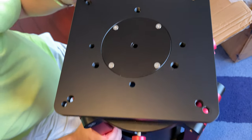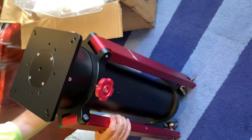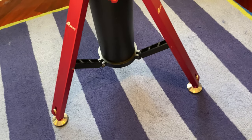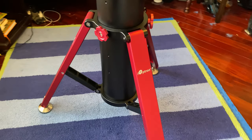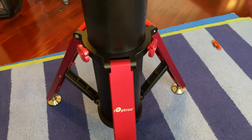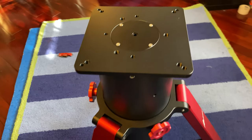Let me fully expand it and show you what it looks like when it's fully open. And here it is, totally open from various angles. Looks really nice with the red legs and the red knobs. Looks really cool.